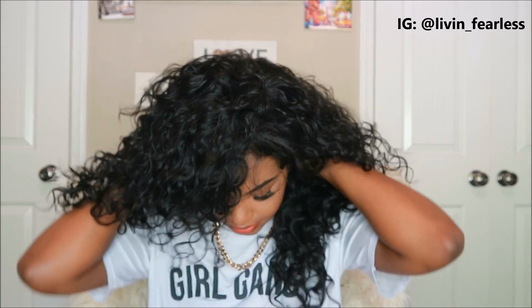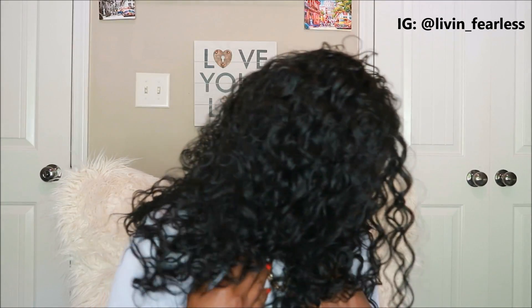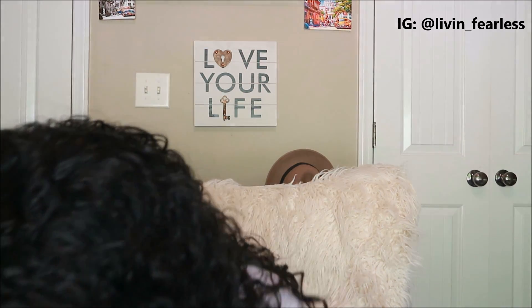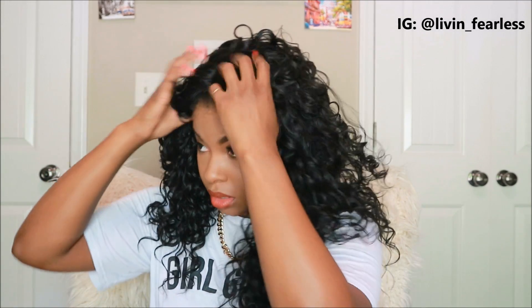My head is just not your normal shape — I shouldn't be struggling that much. I've been told that my head is a little bigger than most. What is going on? What is the front of this wig supposed to look like? Apparently you can just part it anywhere. Okay, I want a side part — I did that with the last one too, so let's move the part over here.